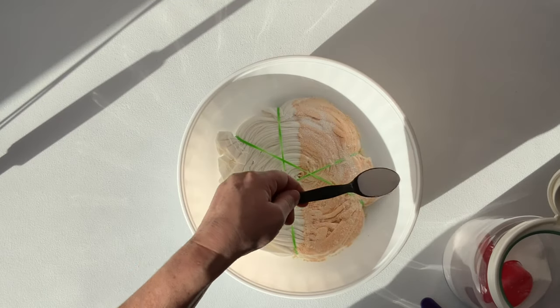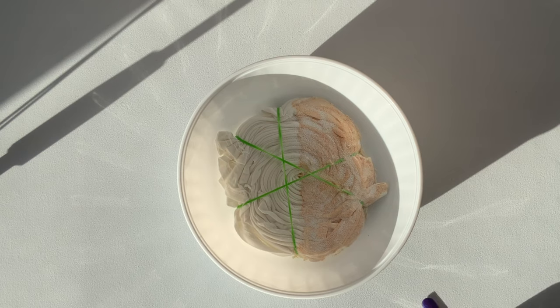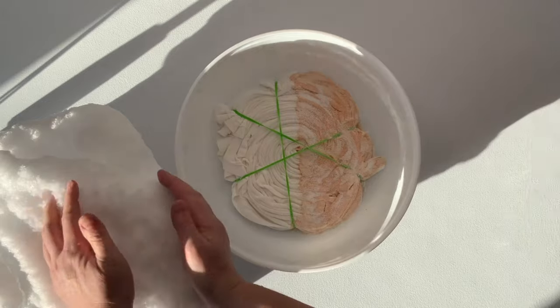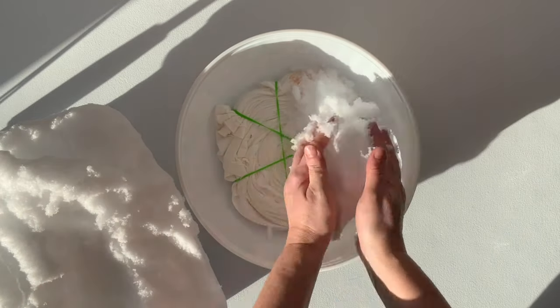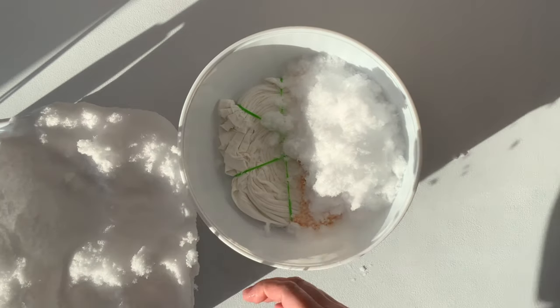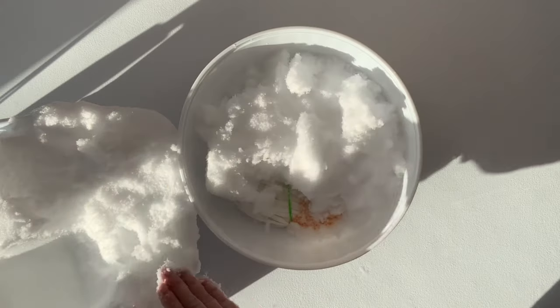I give the project a quick little sprinkle of soda ash for good measure, even though the shirt's been pre-soaked in soda ash. I want to make sure that the pH stays up around 10.5 to 11. I had snow, so I'm going to be snow-dyeing this one and packing it on really heavy.